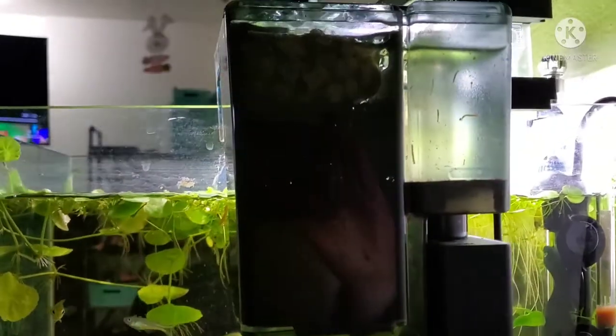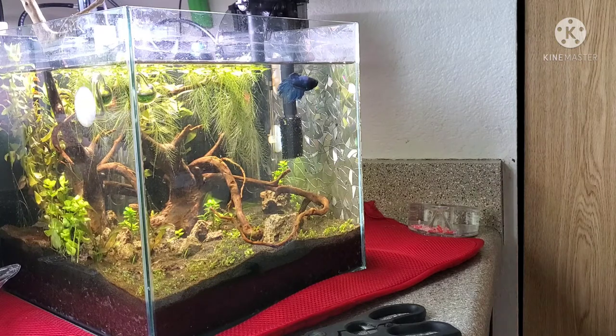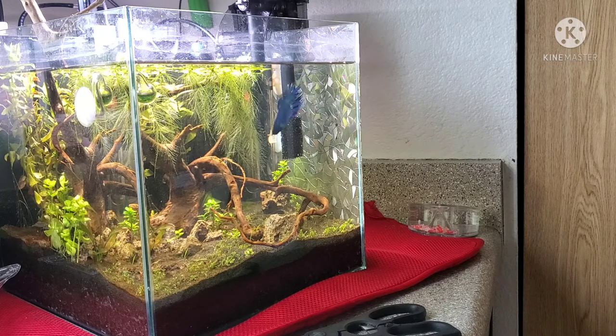Here is my Aqua Clear 20 — as you can see, it has bio rings and the filter that came with it. I just replaced the carbon with coarse sponge in the middle, and there you have it. If you enjoyed this video, give it a like, and if you have any questions, leave a comment. Take care and have a great day!